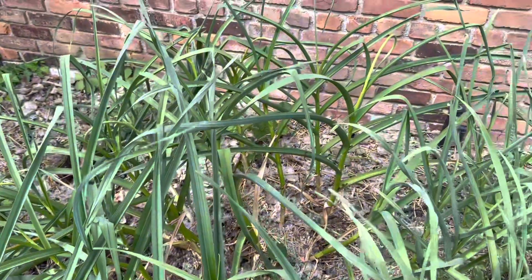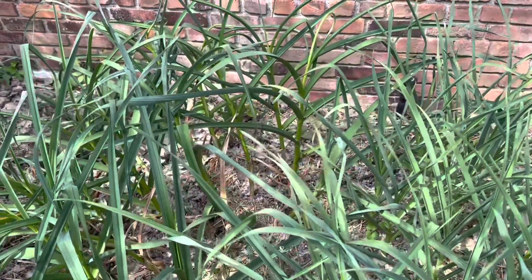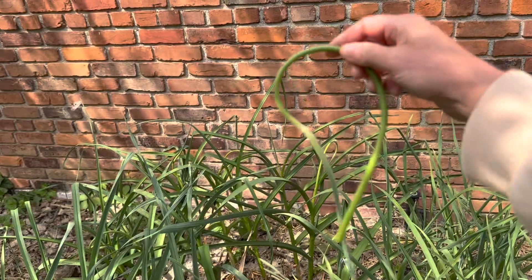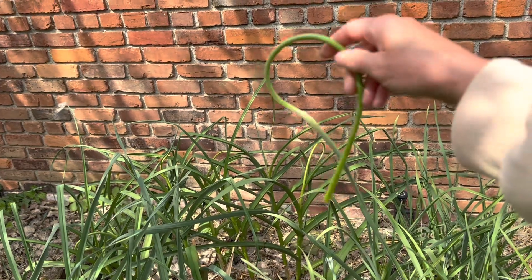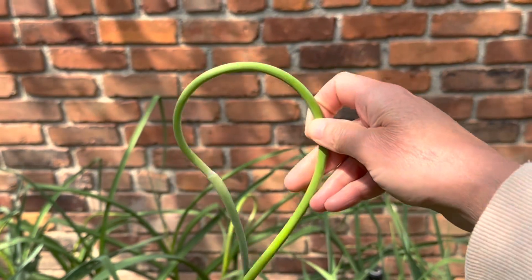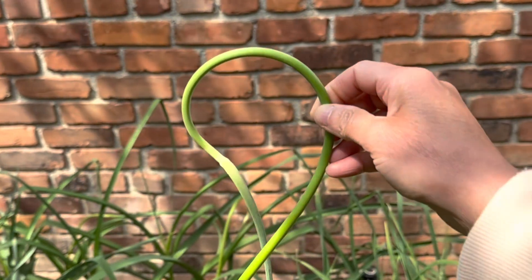I'm not sure if I have any more — that was just the first one that I saw. I am going to keep looking, but this is the garlic scape that you are looking to get rid of if you have hardneck garlic. Today is June 8th in Michigan and this is the first one I have seen.